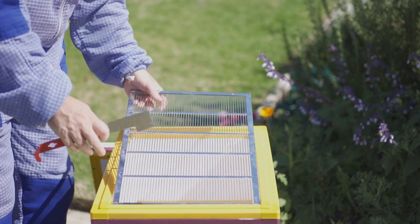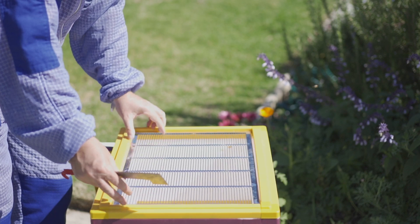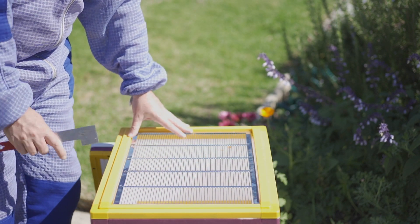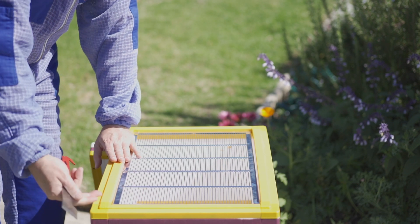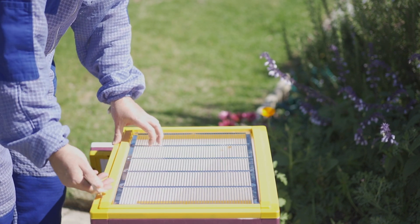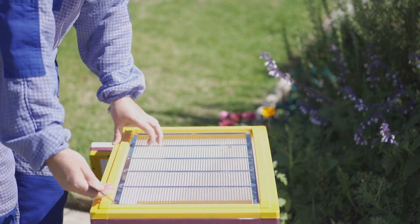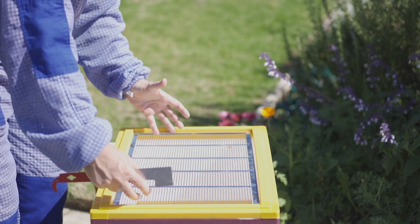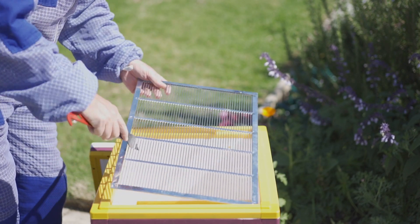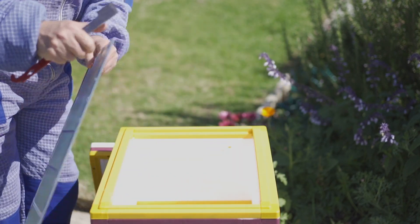It does come with a queen excluder, and the queen excluder literally sits inside the actual hive body. The beauty of that is it's not leaving any gaps for small hive beetle or unwanted airflow coming in through the side of the hive. It's actually sitting within the actual hive body. I do find it's a little bit hard to get out and you will need a hive tool just to lift it up, but if you've got a hive tool in your hand, it's super easy.